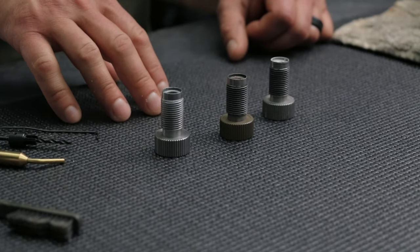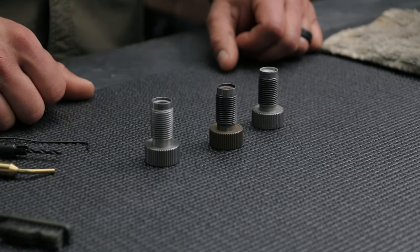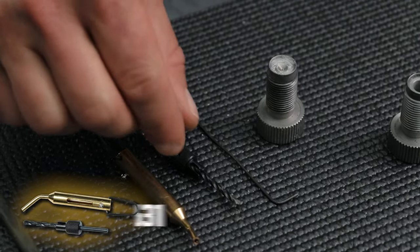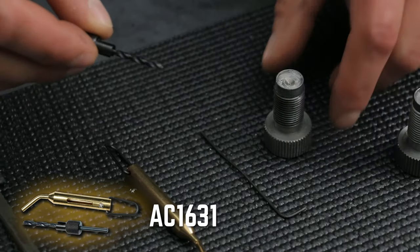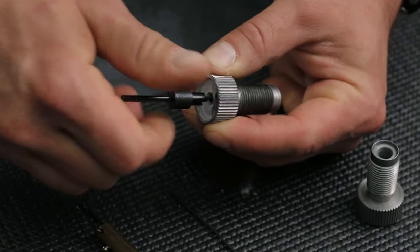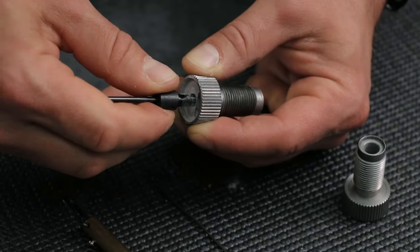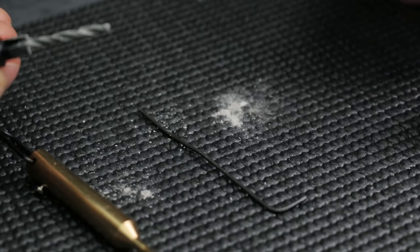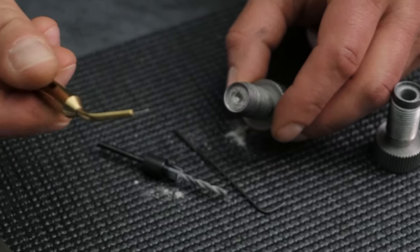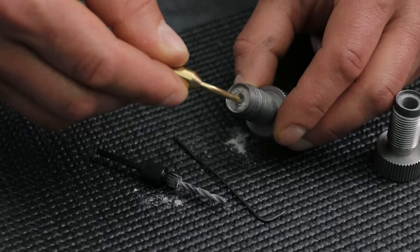So here in front of me today, we've got a couple of different breech plugs that we've actually pulled from our customer service department that need to be cleaned. To clean the standard 209 breech plug, you'll take your hand drill and insert it into the primer pocket. Just hand spin it until it bottoms out and go both counter-clockwise and clockwise. You can see all the crud that has been removed. You'll want to use the metal pick that comes with the clean-out system and run it into the flash hole and make sure that it is all clear.